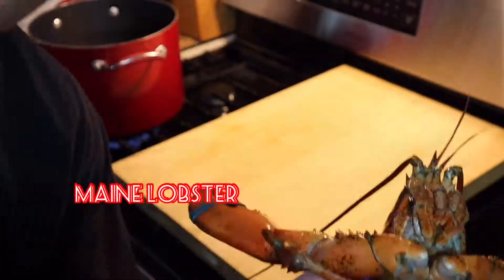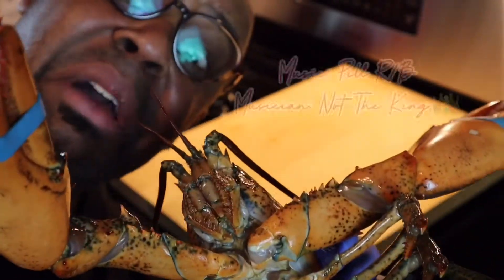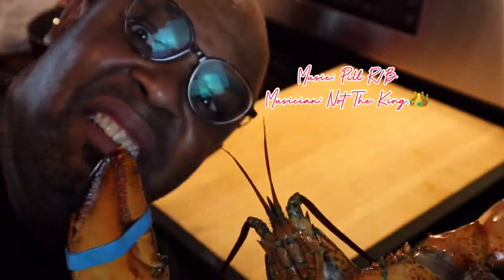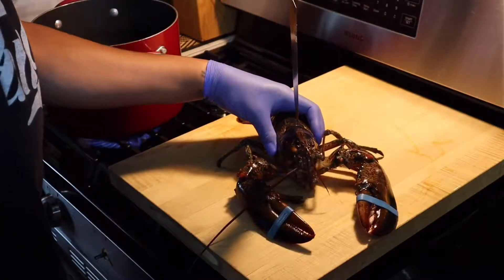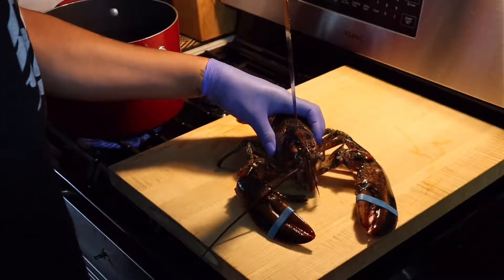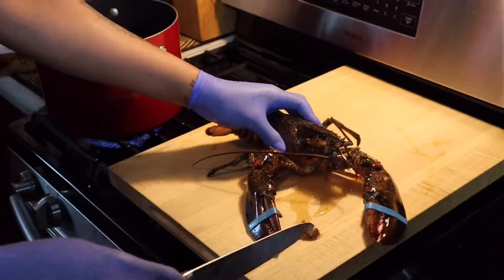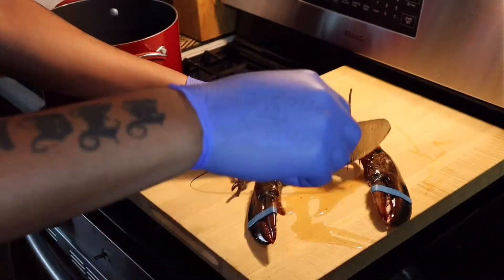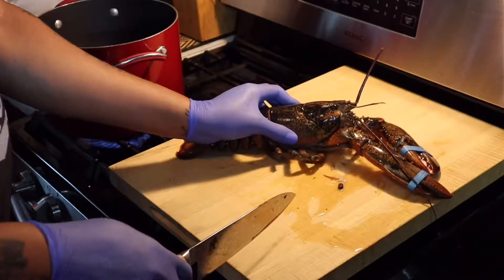He was real feisty. I was ready for him though. I sat him on down, put that knife on his head, gripped my teeth, and I had to give him one time — had to scrape that little piece, had to give him two more times to make sure he was all the way done for.